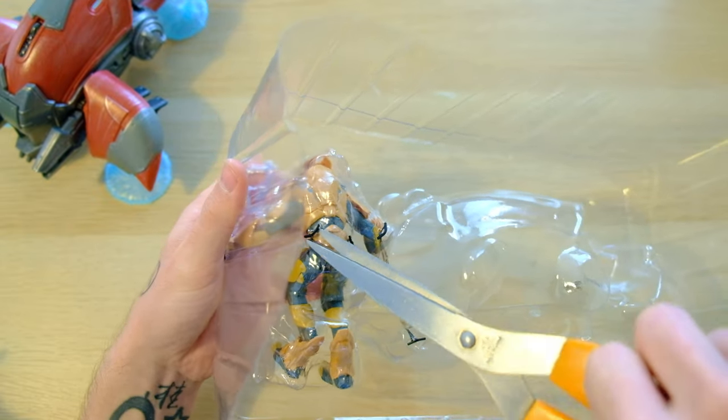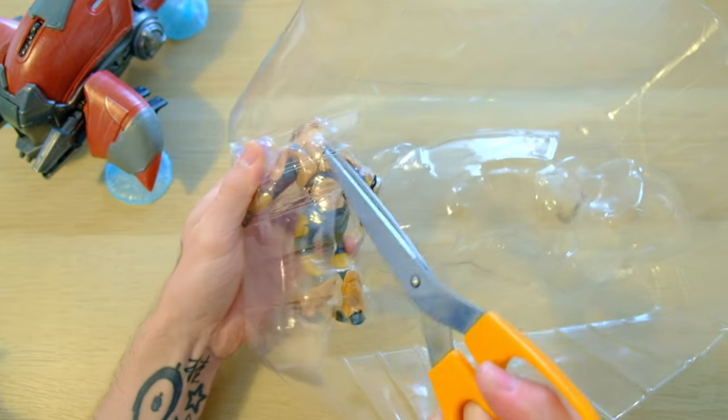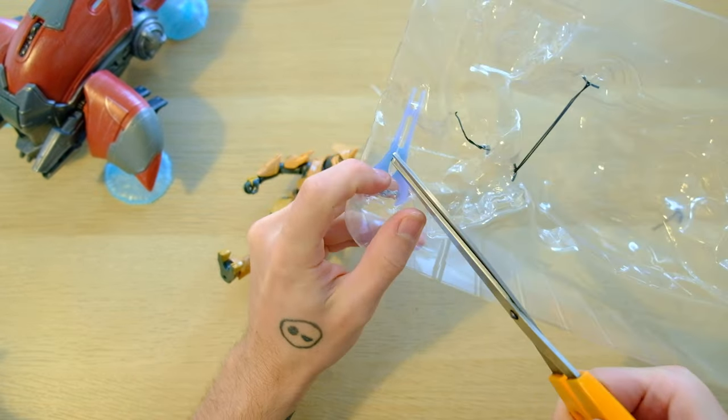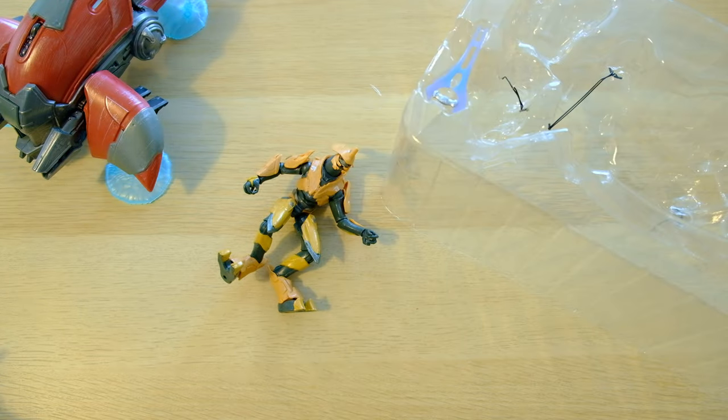The figures are considerably smaller than McFarlane, which at first maybe some people were upset about. But when you think about it, it's actually a lot better that the figures are smaller, because if you have smaller figures, the idea of having a Pelican in this scale is not actually that ridiculous.